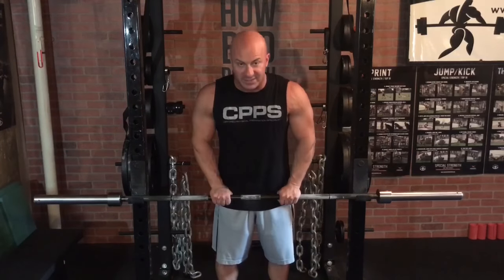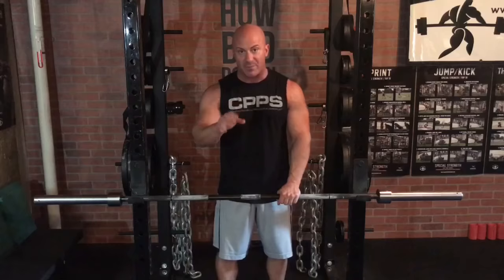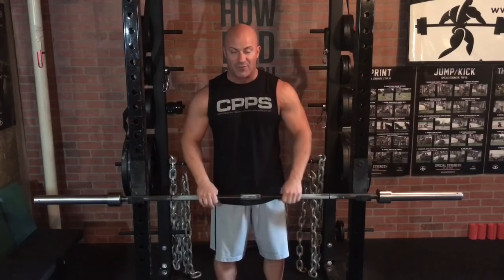You can also incorporate single-arm kettlebell shrugs. I like them because the nature of the kettlebell handle creates a little less friction on the side of your body, so they're more comfortable than dumbbells and give a slightly greater range of motion. You can also overload the kettlebell variation a bit more than the barbell variation because the kettlebell isn't as long and awkward. So we'll put single-arm barbell shrugs and single-arm kettlebell shrugs together as our first exercise.